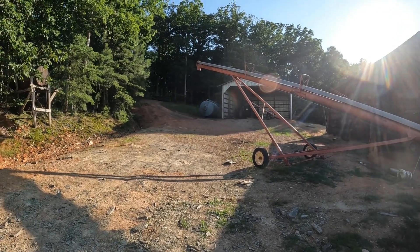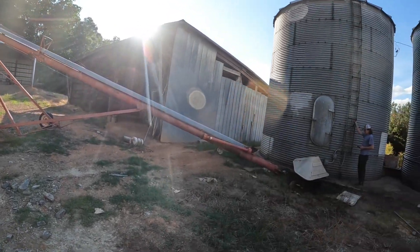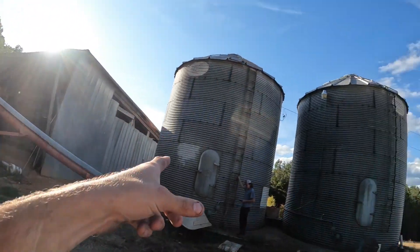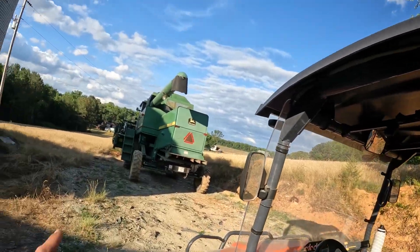We're going to go ahead and move our auger around. We've got it in the position that we use to load dump trucks, or our semi with. We're going to flip it around so that end is up on top of that bend. That way it'll be out of our way — a lot less likely for us to hit it with the top of the combine.